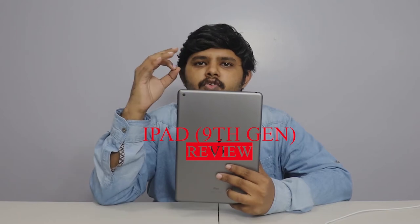Welcome! You are looking at the smartphone world. We will see the iPad 9 full review. I have used the iPad for 3 days and will share my experience. Whether you are a beginner or an advanced user, this review is for you.